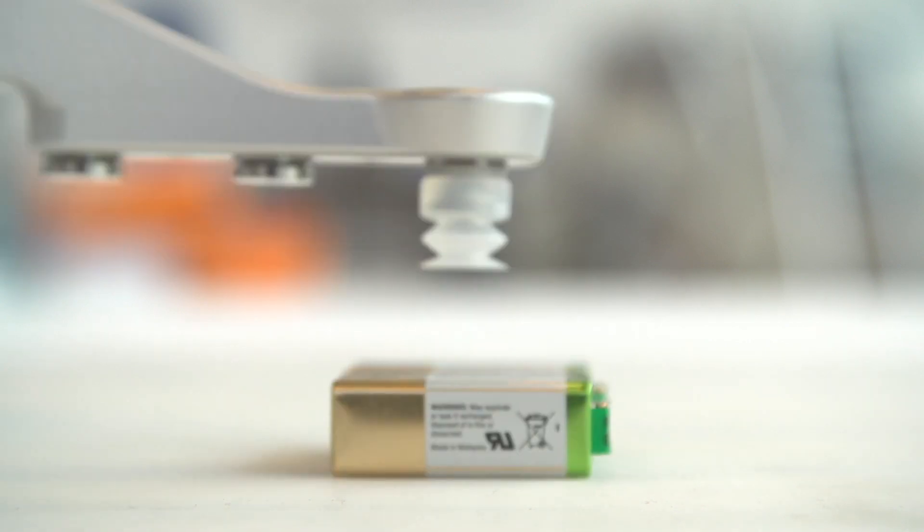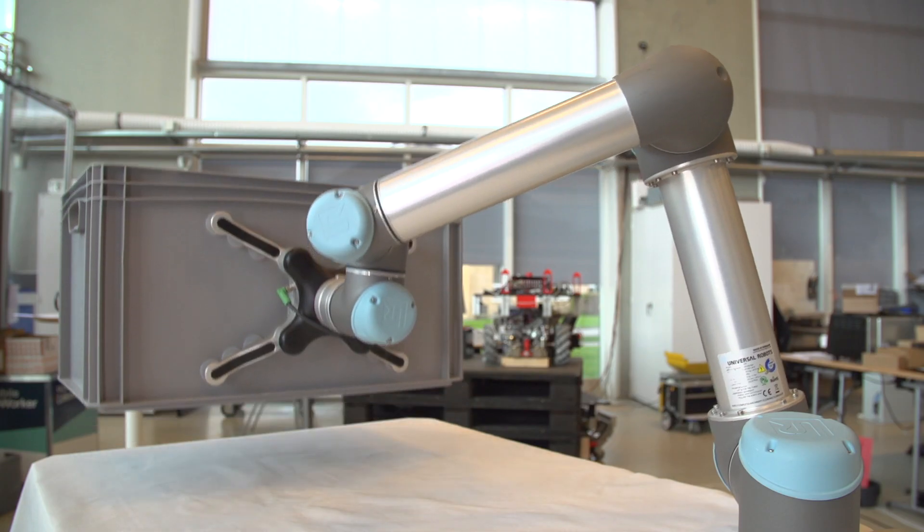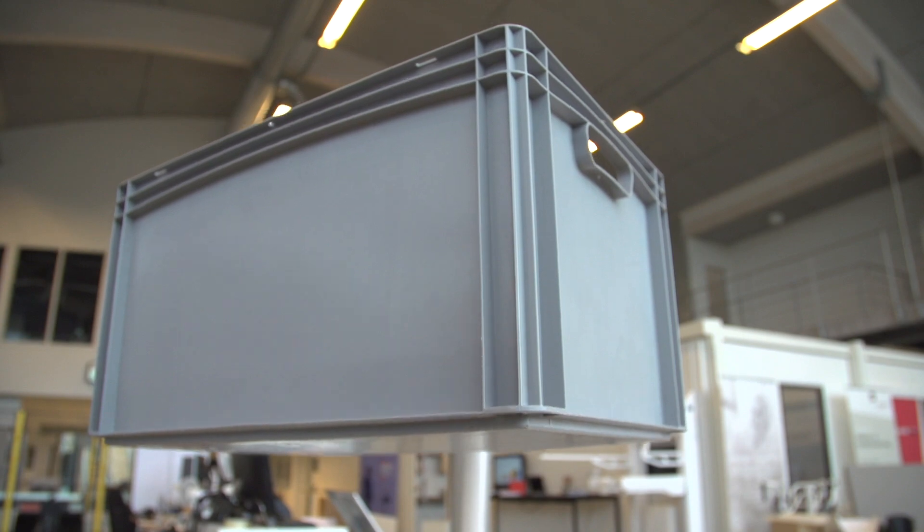The PR10 is capable of handling very small items, as well as large and heavy items, up to 10 kilograms.